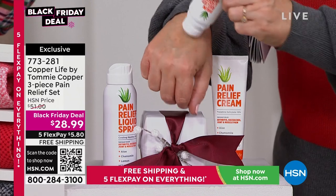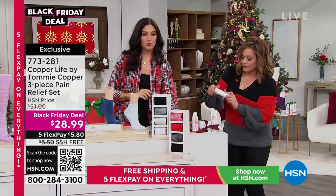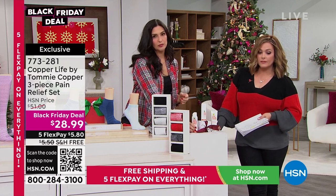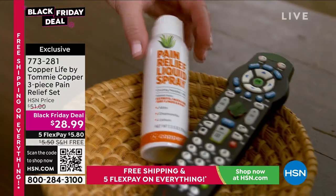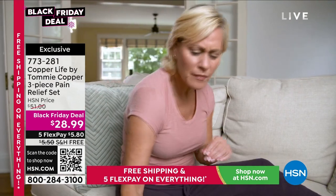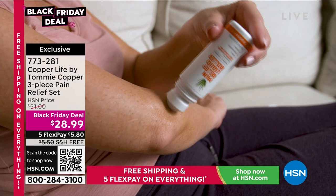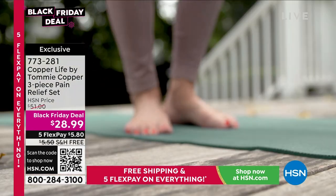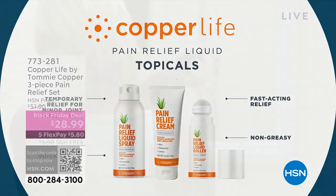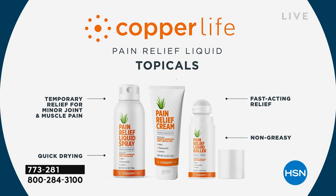Three ways to use it: the roll-on is fantastic for the neck and shoulder area, massaging those muscles. The spray is great for tough-to-reach places — I can't reach behind my shoulders, so I spray it there. The lotion is nice for wherever you want to apply it. Aloe, chamomile, peppermint, and a little camphor give you instant temporary fast-acting relief. Item 773-281, typically $51, weekly deal drop price is $28.99.